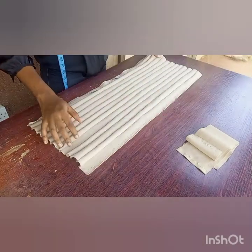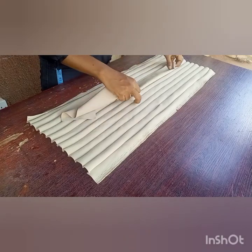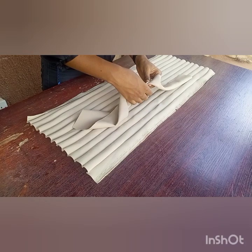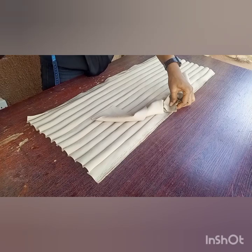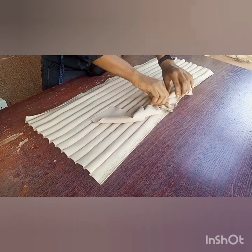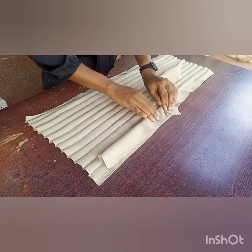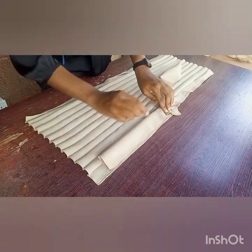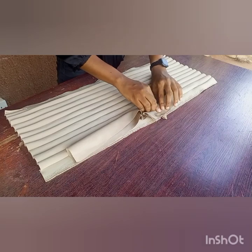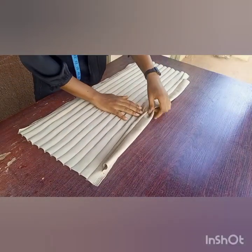I'm going to fold the cap into two at the center part, then take my band and show you how to make the V-shape. You fold the band into two, then place it in a V-shape — just watch. Place it like a V-shape and pin the center of the band to the center of the cap. Pin the center to center, then take it to the sewing machine and sew from the center point down to one end of the band. Repeat the same for the other side, making sure to sew both the under and upper parts all the way to the other side of the band.